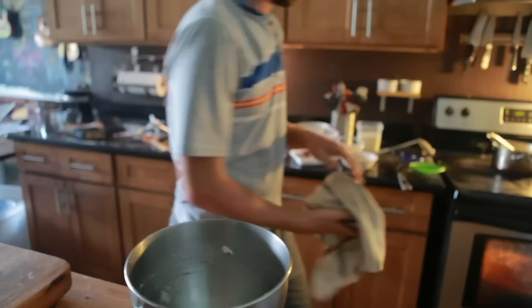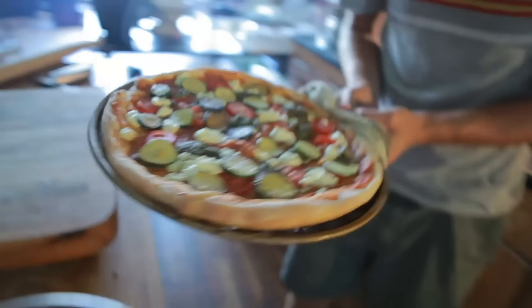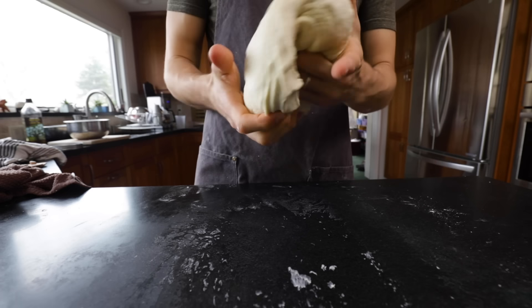Since I first started really getting serious with cooking, maybe 10 or 11 years ago, I've been obsessed with making pizza. It was definitely one of the first things I tried to make, and I'm sure there were a lot of pretty bad pizzas, but all pizza is good pizza. I've probably made thousands of pizzas over the last 10 years, and I've never really been disappointed, but it's one of those foods that when I make them, I'm never fully satisfied.